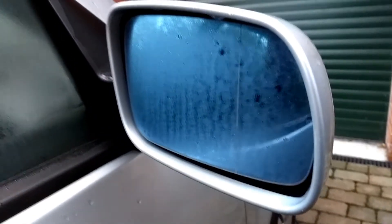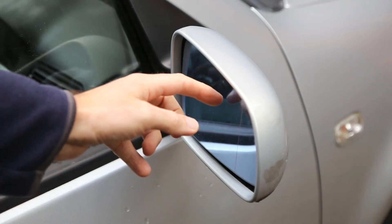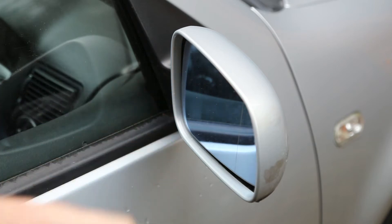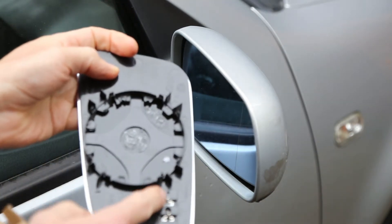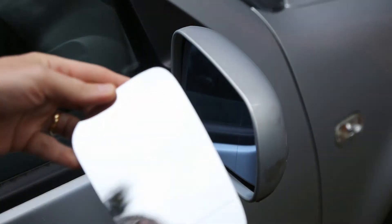If you find that the heated mirror is no longer working and the glass isn't clearing on cold days, chances are that the heating element behind has failed. Unfortunately, the only option is to replace it with a new mirror and new heating element, where you have the terminals here to connect it. I'm going to show you how to replace the glass.